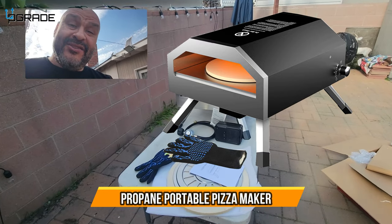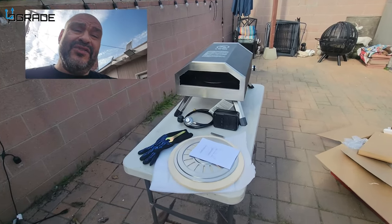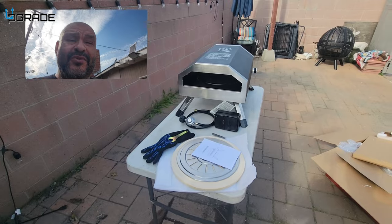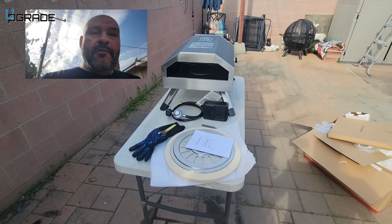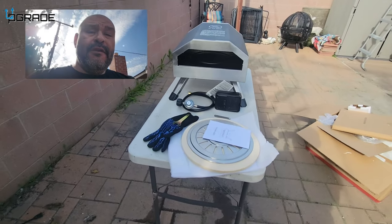Mama mia, we're gonna make a pizza pie today! We're gonna bring a pizza maker — this is a perfect thing to do in your backyard. We're gonna do it at night, but you could do lunch or dinner. You could also do bread on this machine, but today we're gonna do a pizza and test it out.